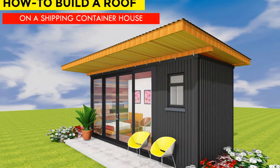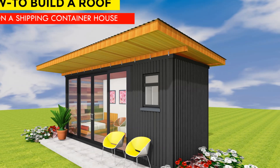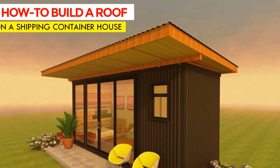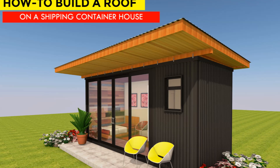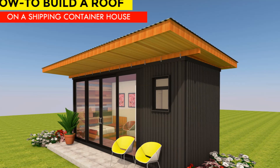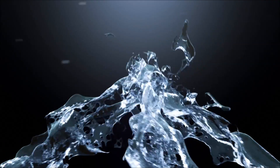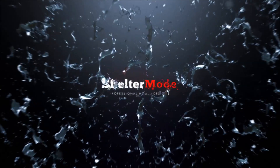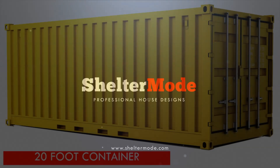Hello and welcome to our YouTube channel. In this video we bring to you how to put a roof on a shipping container. Stay tuned as we show you how step by step. Welcome back.